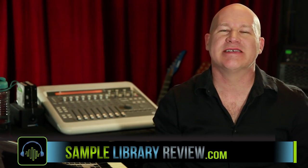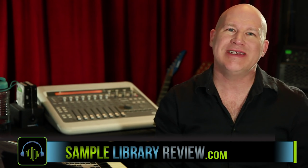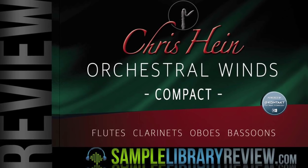Hi, I'm Don Badam from SampleLibraryReview.com, and I'm very excited. Today we're going to take a look at Chris Hines' Winds, the Compact Edition.